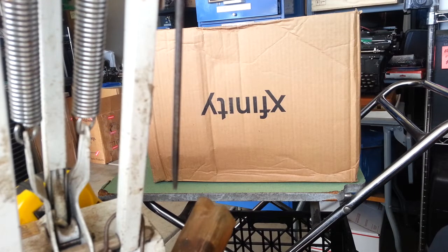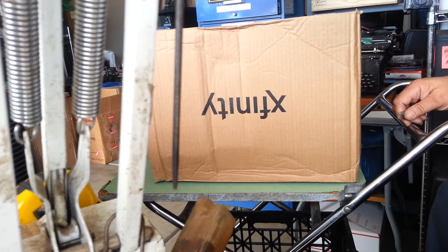Alright, PhoenixTypewriter.com here. We're going to open this box up — it's got a Smith Corona, a vintage Smith Corona typewriter in it.